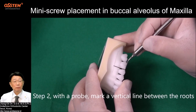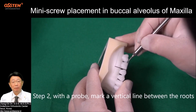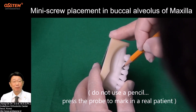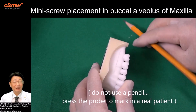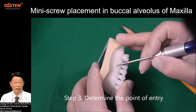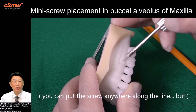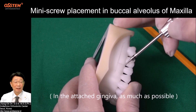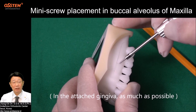Step 2: With a probe, mark a vertical line between the roots. Do not use a pencil — press the probe to mark in a real patient. Step 3: Determine the point of entry. You can put the screw anywhere along the line, but in the attached gingiva as much as possible.